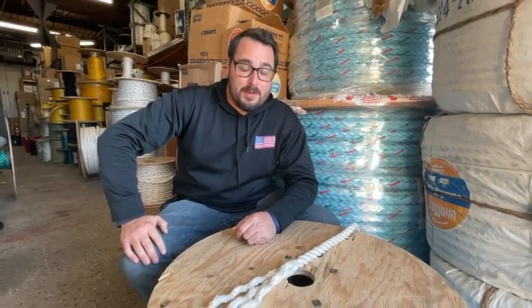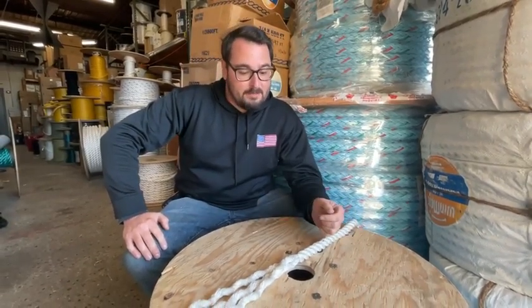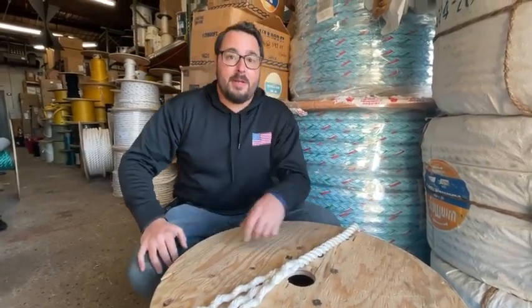Hey guys, Sean Bartow here again at Sea Gear Studios getting ready to show you another knot slash splice. This is called a back splice. Now say you want to make the end of your rope a little pretty, give yourself a little handle — it's a good reason to have it.